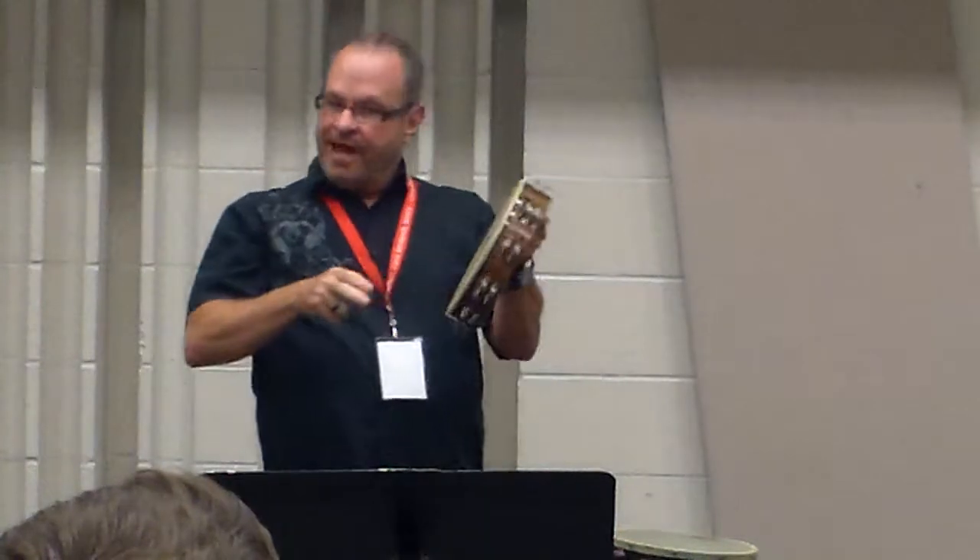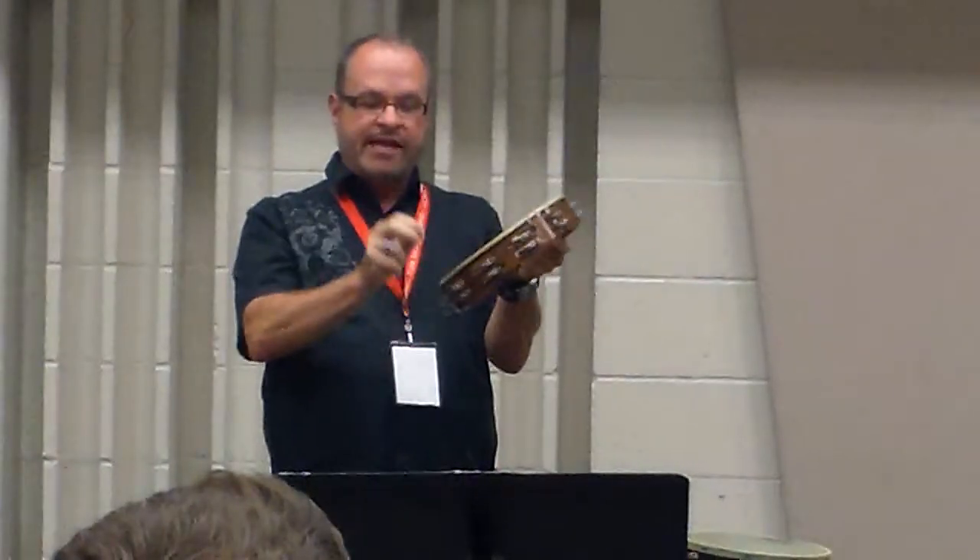Here again, it depends on the tambourine. They have to play with it. Does this make a good sound? Or does this make a better sound? Or maybe you just need a different one. I like this one better.